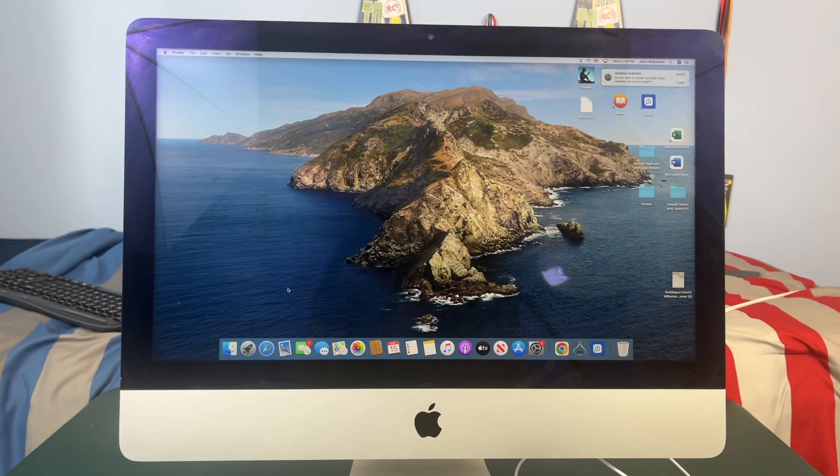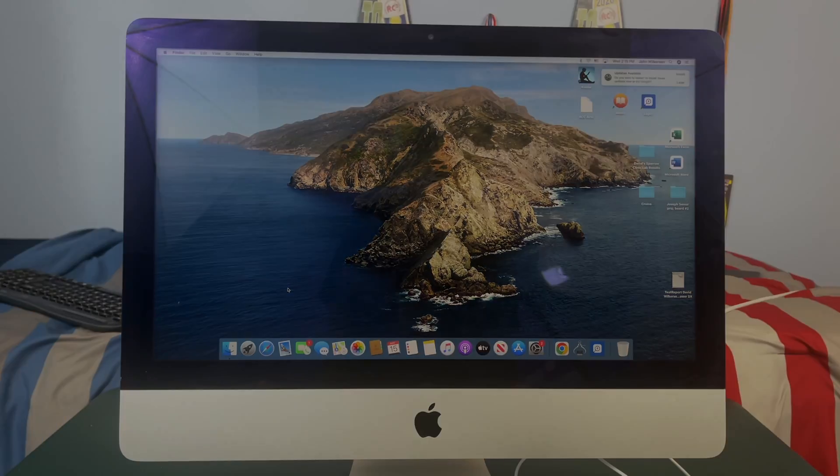What's up guys? Today I'm going to show you how to upgrade or replace the M.2 SSD in your 2017 iMac.